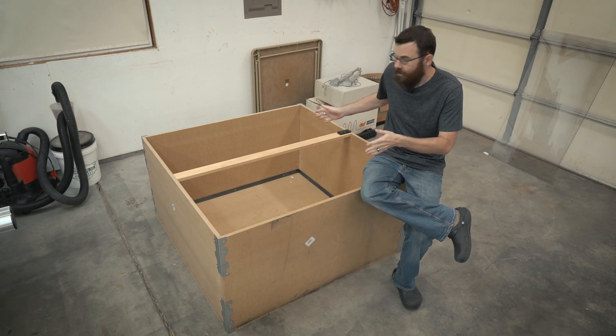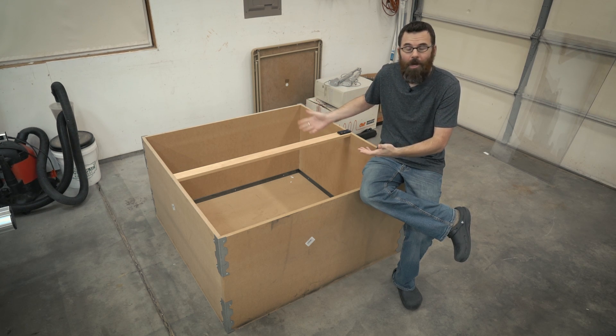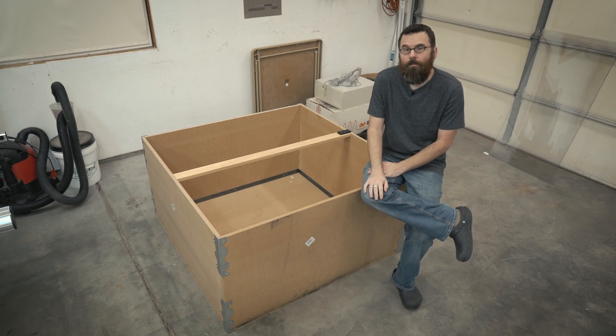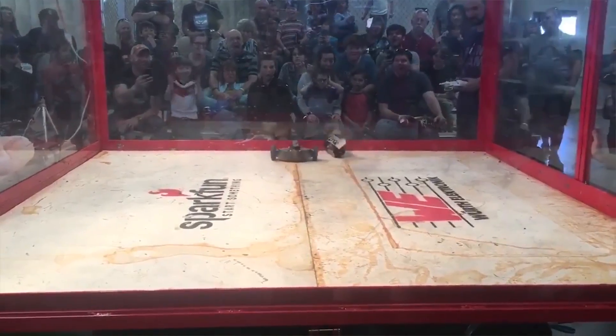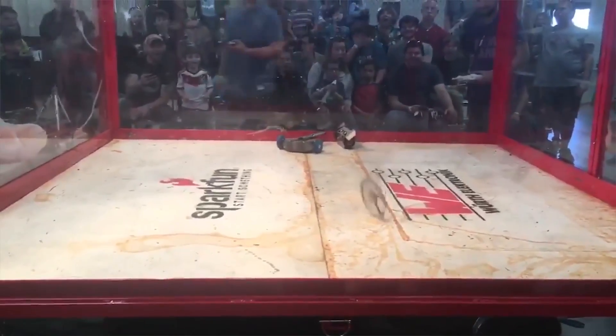So first things first, what is a test arena and why should you care? Well, even at the small weight classes like an ant weight or a beetle weight — one pound and three pound respectively combat robots — they can be extremely dangerous.